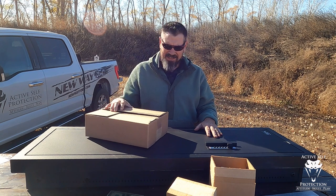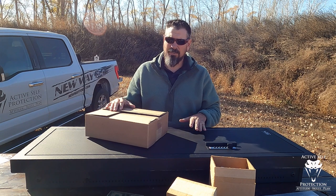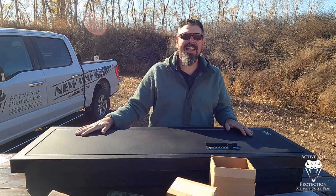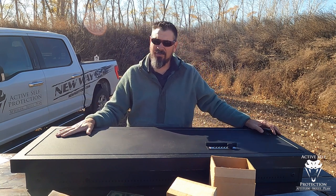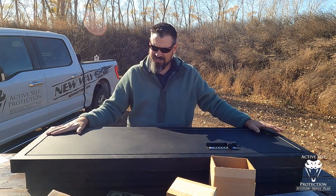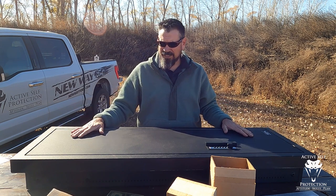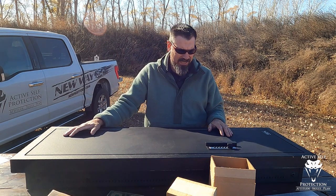I think this is a pretty good option for the bump-in-the-night long gun that you want to keep in your bedroom where you sleep — probably a great option. So give this thing a try and go check them out at vlineind.com. The thing runs right around $750 to $800 shipped. So this isn't cheap — it's not a $100 gun safe. But if you're using this to hang on to the gun you're going to protect your life with, I think that's a reasonable price. I don't feel like that's out of line in any way, shape, or form.